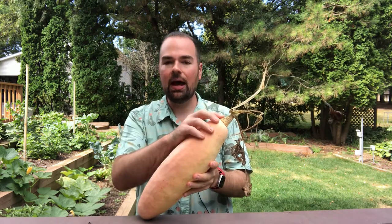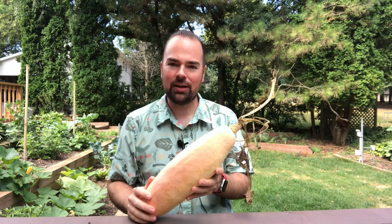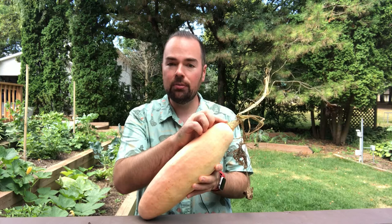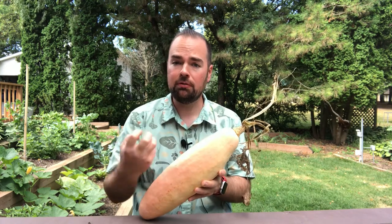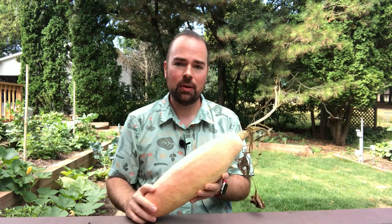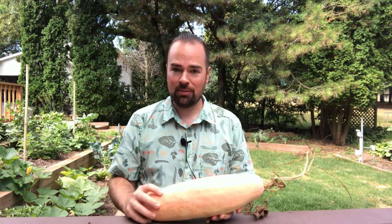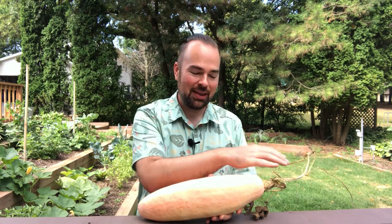You'll also note that the stem will start to brown up and it will start to look a little bit more like cork. It may still have a little bit of green on it, but it shouldn't be a full green — it should really have a very dry cork-like appearance to it. When I combine what the seed packet tells me with what the color of my squash looks like, with what the vine is looking like, and finally what that stem looks like, it can give me a greater understanding that it's time to harvest my winter squash and pumpkins, or I may need to wait a couple more days or another week.